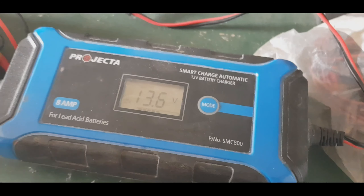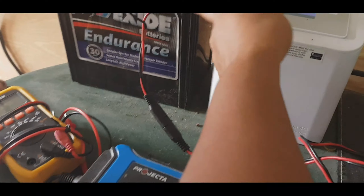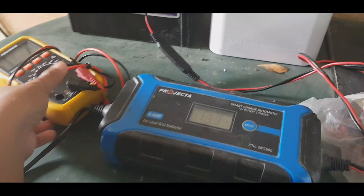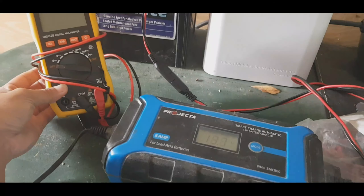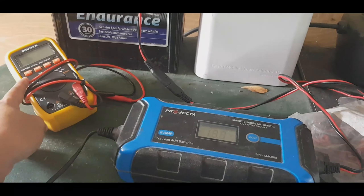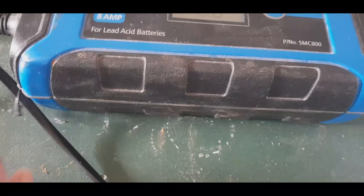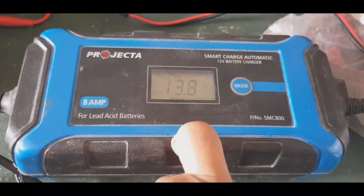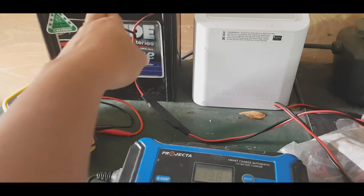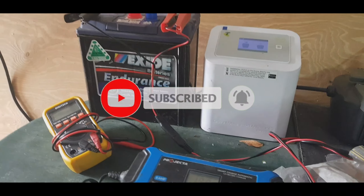So there you go — it will be ready for any activity. You can check the battery voltage here using this automatic battery charger. You can charge any kind of battery, big or small — something like that.